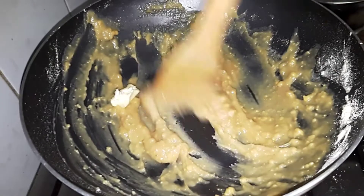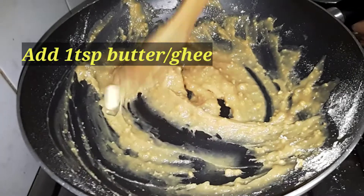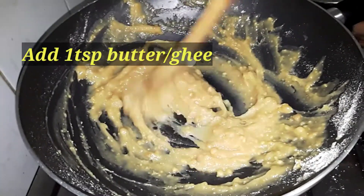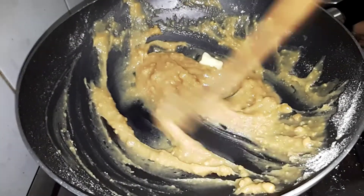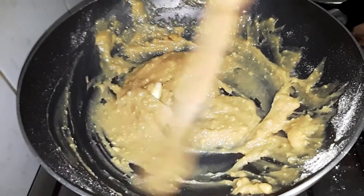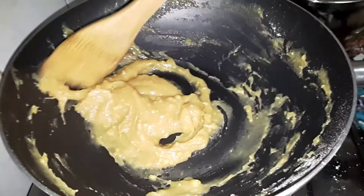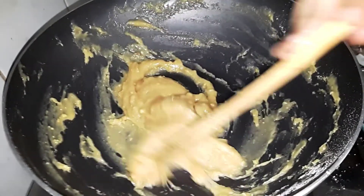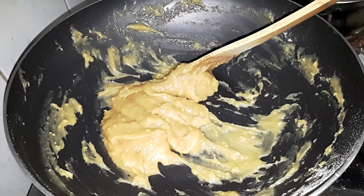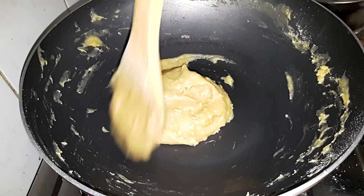Honey and salt. Now we will add the butter. Put the olive oil in the same procedure — a little bit — and we will cut this until it is soft.